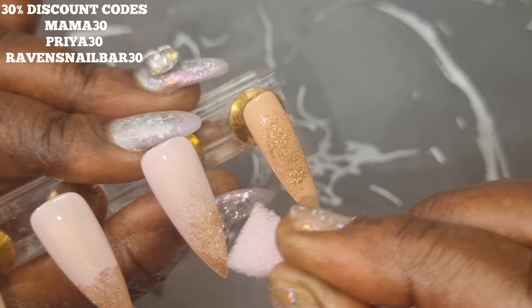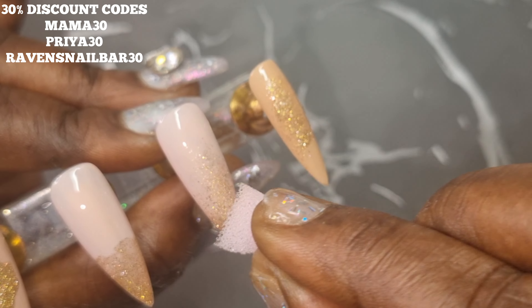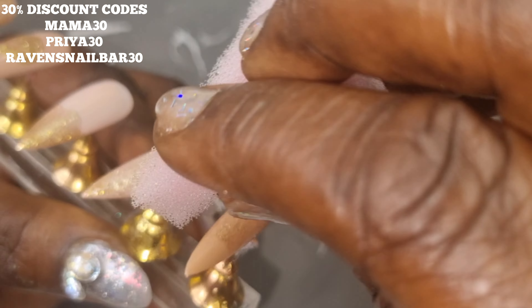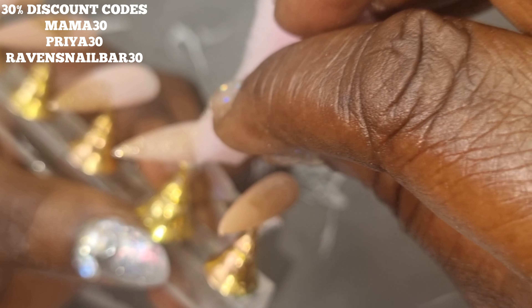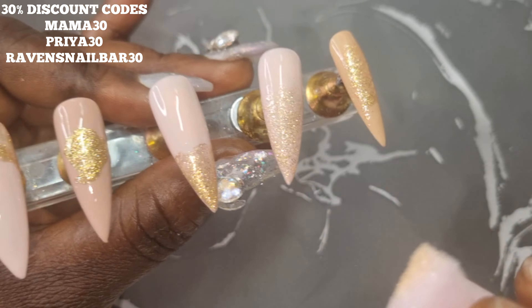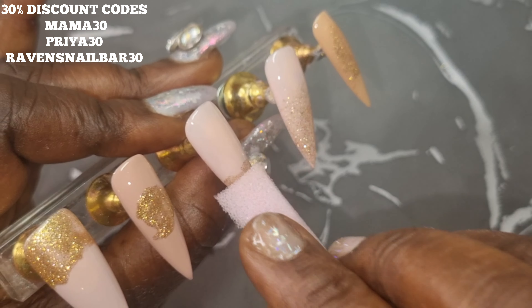The sponge I'm using is one we get in our Madam Glam boxes — it's used to protect the polishes, but it's also perfect for doing nail art. Honestly, I can't think of a better way to recycle your box.